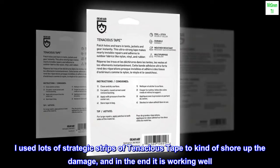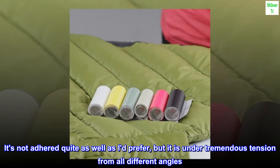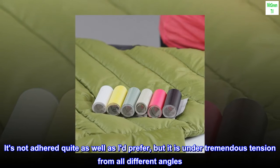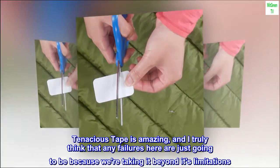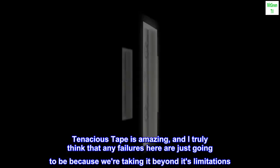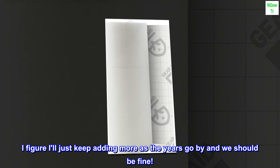I used lots of strategic strips of Tenacious Tape to kind of shore up the damage, and in the end it is working well. It's not adhered quite as well as I'd prefer, but it is under tremendous tension from all different angles. I think it's going to hold up, even though it is such a tall order. Tenacious Tape is amazing, and I truly think that any failures here are just going to be because we're taking it beyond its limitations.